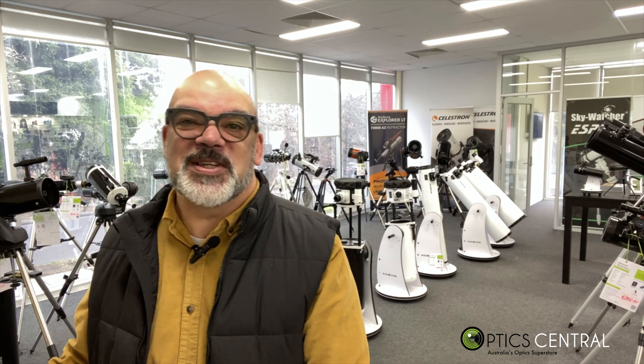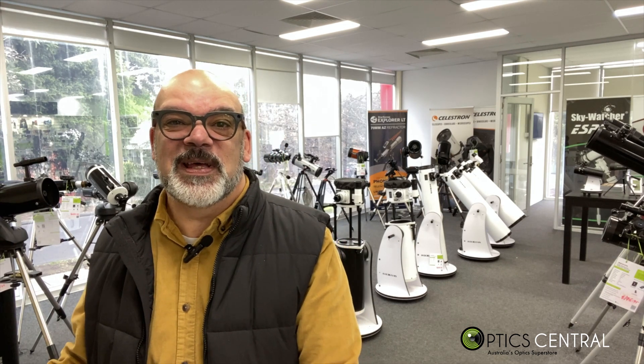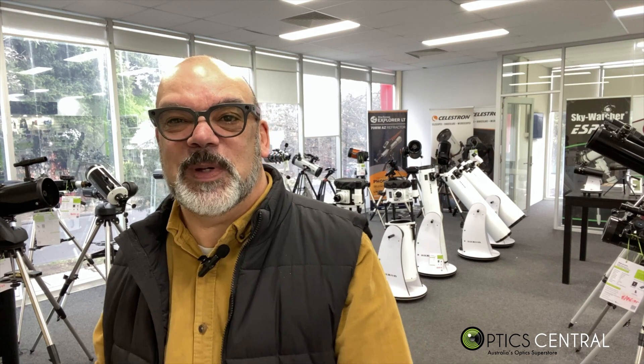Hi, it's Gerald from OpticCentral here with you again, and as you can see from the smile on my face, I'm excited to open this box and see what's inside, as well as assembling this beautiful piece of equipment.